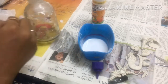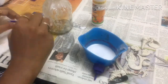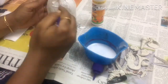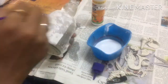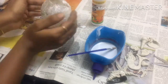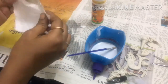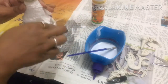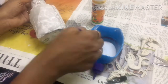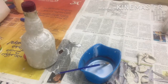We will put a tissue paper and fix it. We will put tissue paper inside the gap and after applying it,